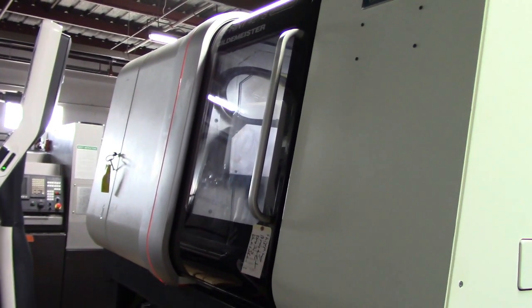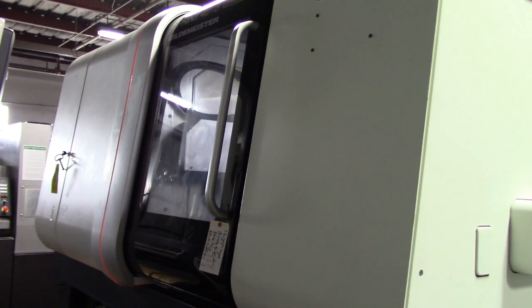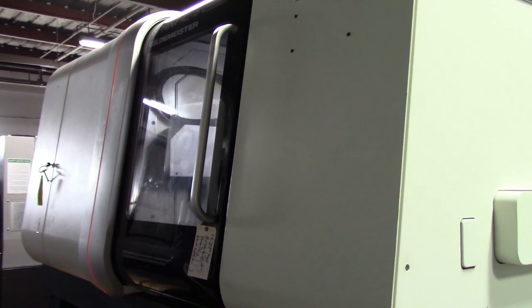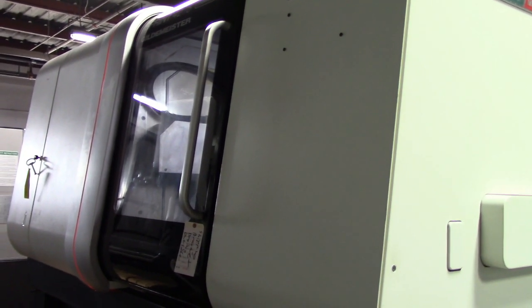This concludes the video demonstration of the 2012 DMG Mori Sprint 42 CNC Swiss Lathe.